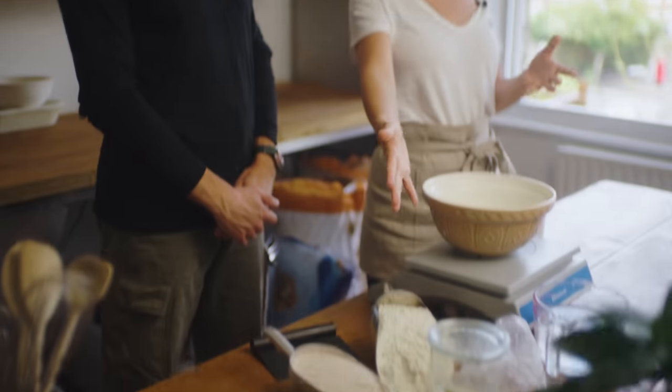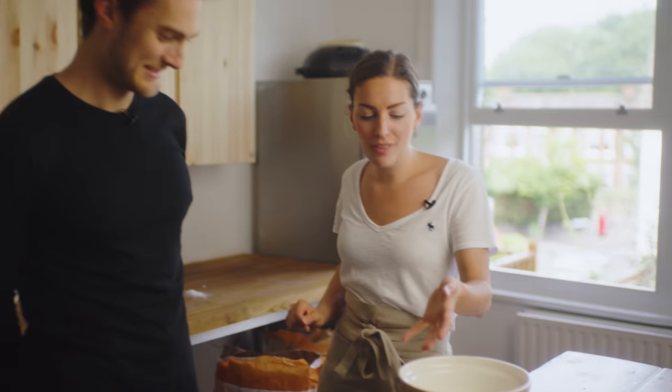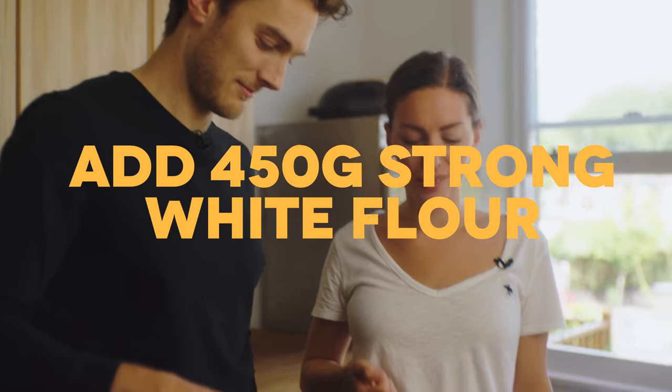We're going to start with flour. We've got strong white flour and wholemeal flour. The strong white flour is the main part of the dough — it's really strong and gives a nice strong scaffolding, containing a lot of gluten. The wholemeal flour is what gives it flavour.